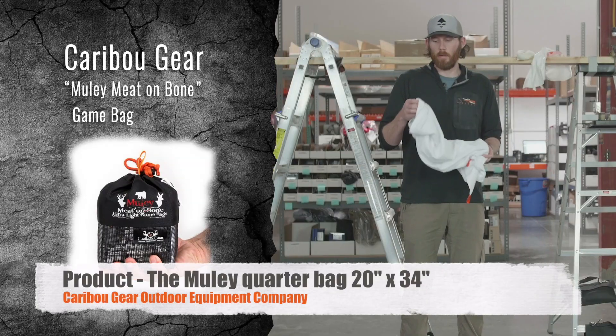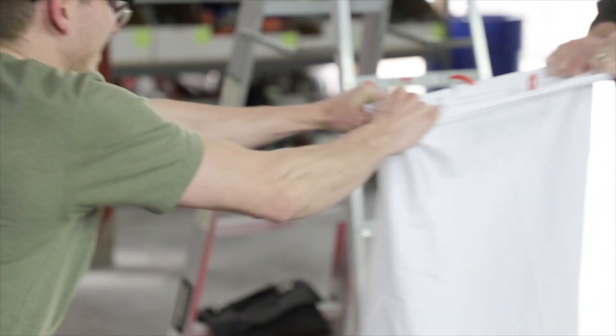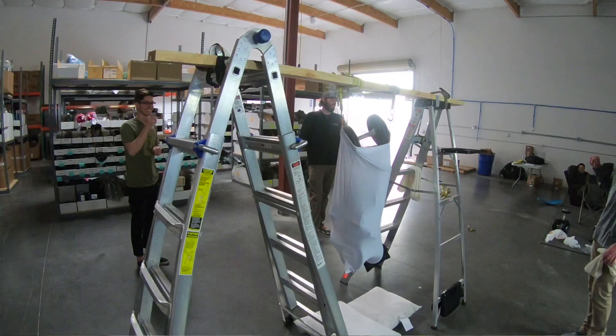Here is video two of our Caribou Gear game bag destruction test. I'm Ted Ramirez with Caribou Gear, your equipment company. In this episode we'll recap the highlights of video one, showing the Go Hunt team conducting a strength test on the Caribou Gear game bag fabric and lock loops. That looked like a toe crusher to me. The video showed the extreme weight limitations of the game bag lock loops and fabric durability.